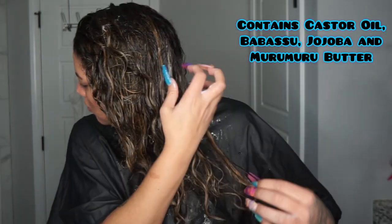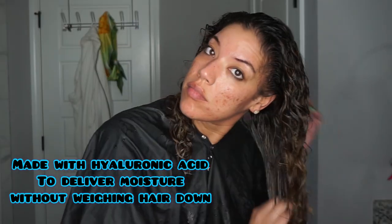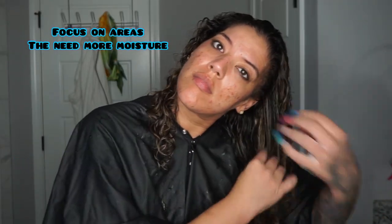I love the definition that I get and I like that I can layer it if I need to. I also love that it contains hyaluronic acid, which is going to deliver lots of moisture.